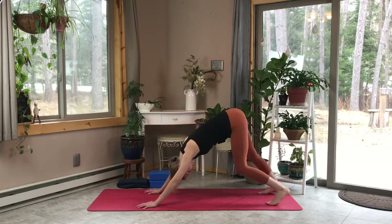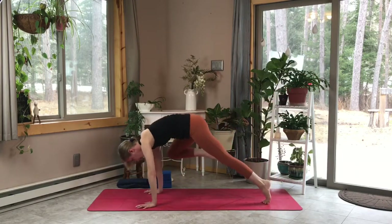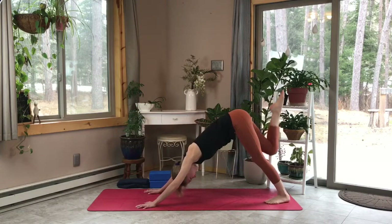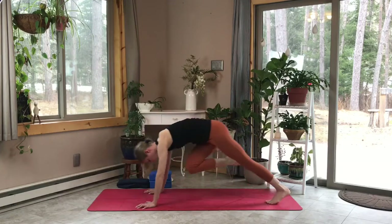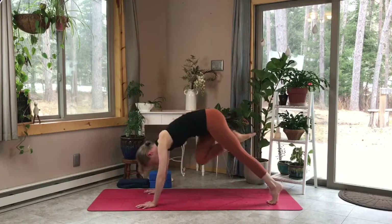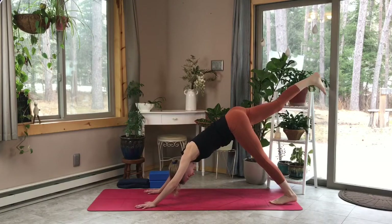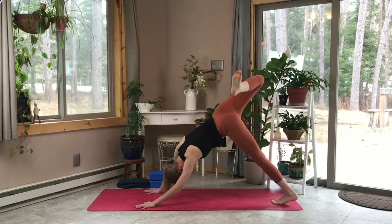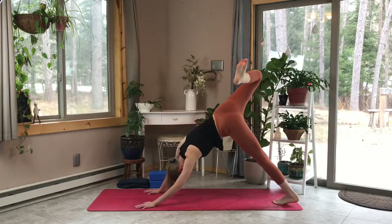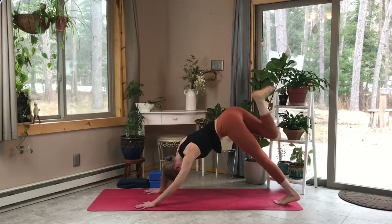We're going to continue this on the other side, so breathe, pedal out those legs, deep inhale, find your center once again. Let's ground through that left leg as we inhale our right leg up, coming into those mountain climbers once again. Release that leg towards the ceiling, exhale as you tuck that knee towards your chest, then inhale it back up and long. Feel free to bend that knee now and just do those generous hip circles, opening up through that hip.